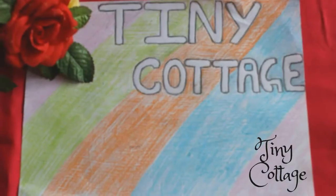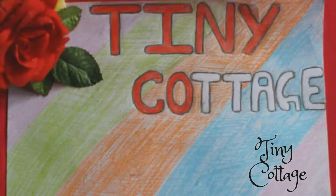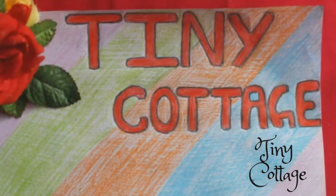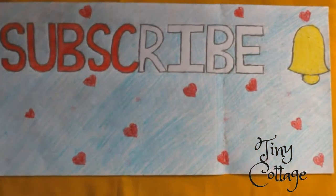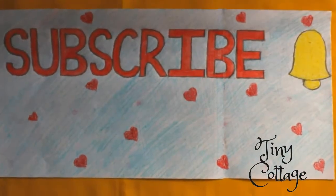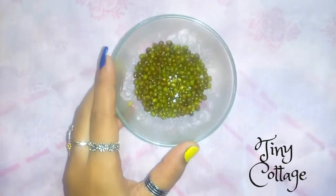Hello everyone, welcome to my channel Tiny Cottage. Thank you to each and every subscriber for subscribing to my channel. If you are new and haven't subscribed, please do subscribe and click the bell icon so that you get notified. For the monsoon face pack, the first ingredient you need is green gram.